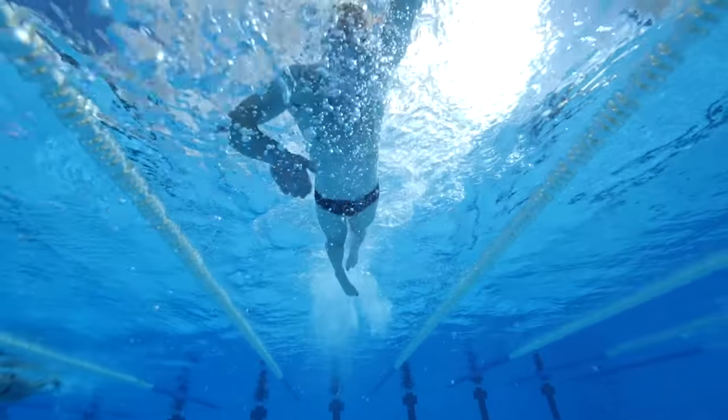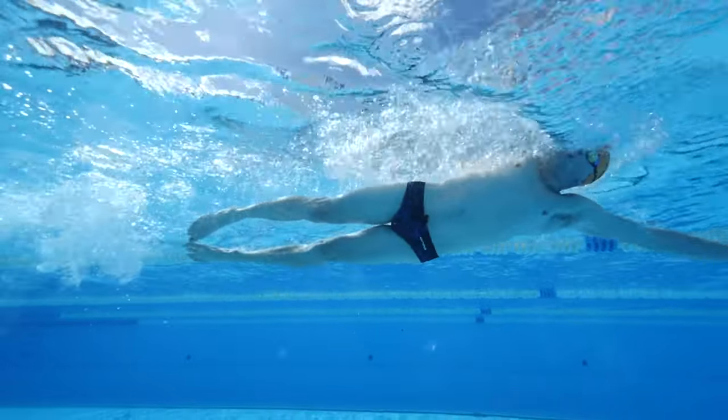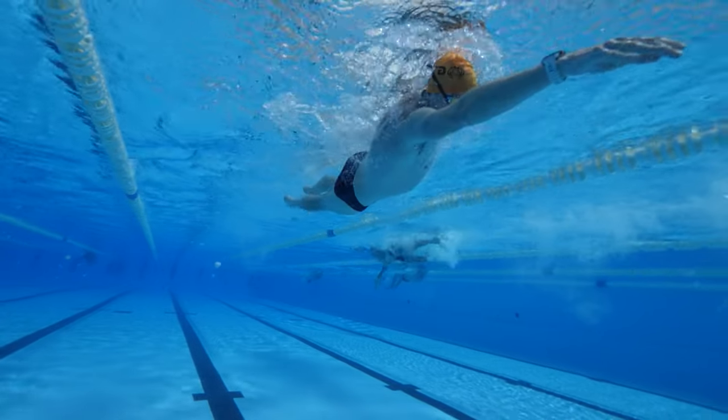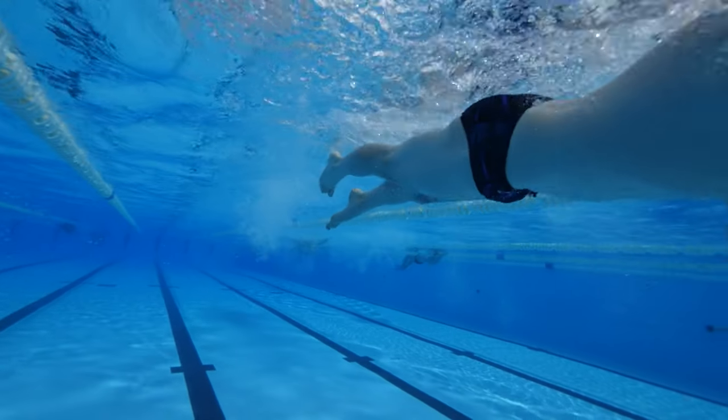Body position also matters. If your feet are sinking, it's almost impossible to have an effective kick — but sinking feet may itself be caused by an ineffective kick. If fixing your kick doesn't resolve your body position, look at other parts of your stroke such as your catch, pull, or head position. One more tip: engage your core. Don't contract your abs as hard as possible; instead, think about pulling your belly button in toward your spine. This engages the whole chain so your kick starts higher up the body, increasing propulsion and improving body position.